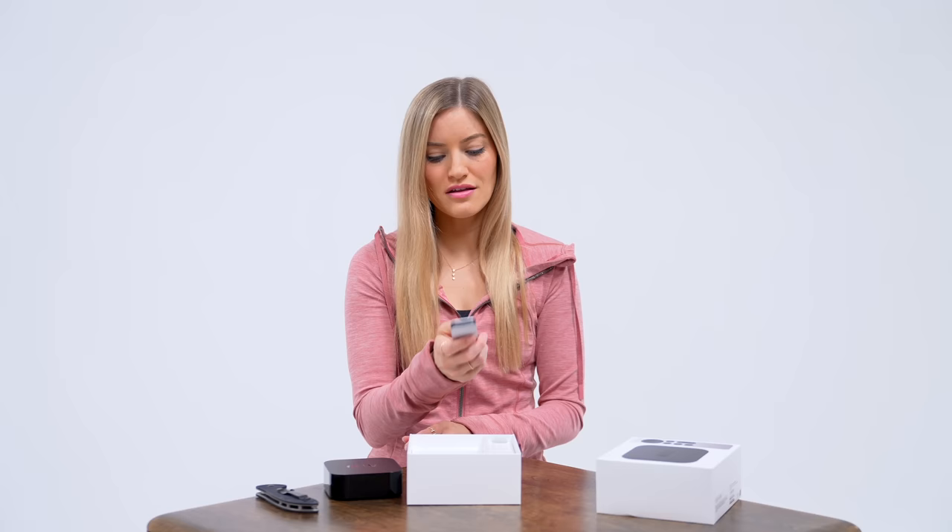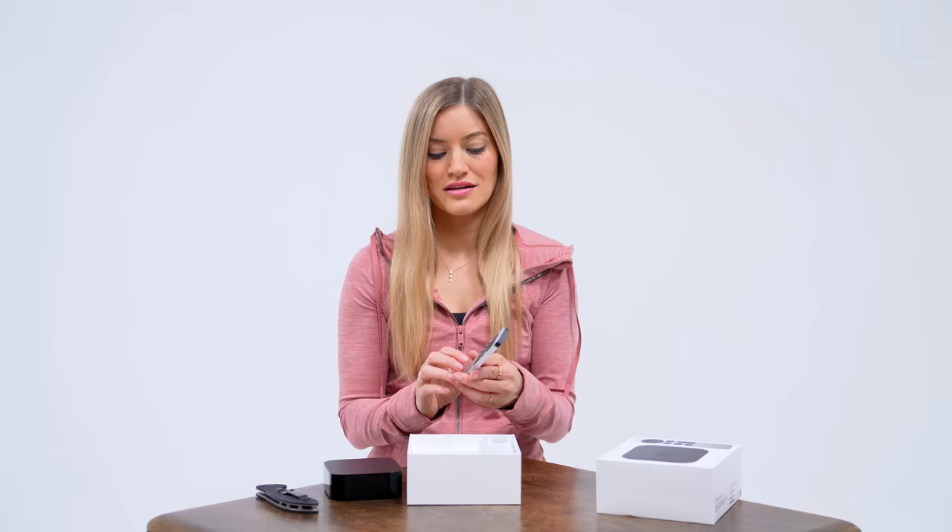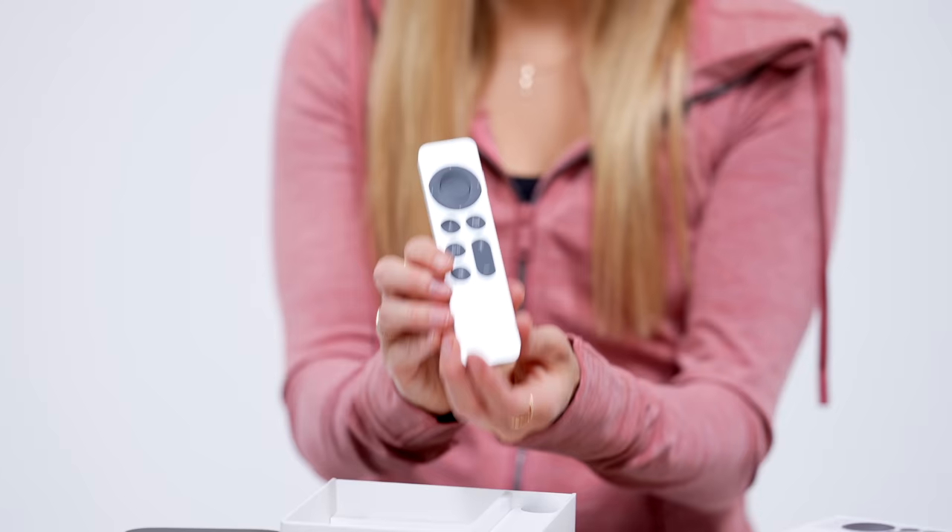I feel like they should have integrated AirTags into this, so you'd be able to find your Apple TV remote, because this is something that I could never, ever find. I do honestly just end up using the remote that's built into my iPhone. But I do love the look of this new redesigned remote, so I look forward to testing this out.